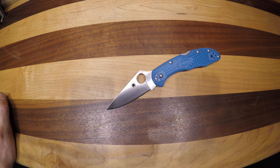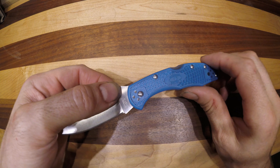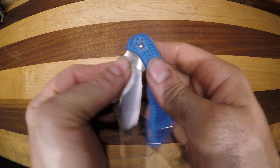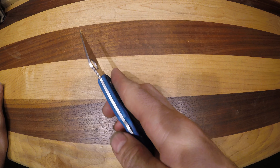Here we have the Spyderco Delica 4, in VG-10 with the back lock and blue FRN, which is fiberglass reinforced nylon. This is a great size knife, and once it gets broken in, even though it is a lock back, it will spidey flick absolutely beautifully.